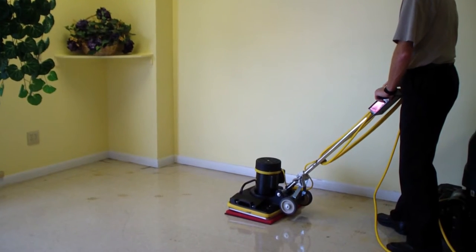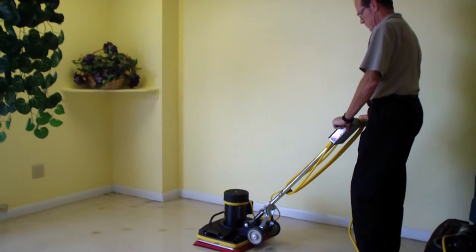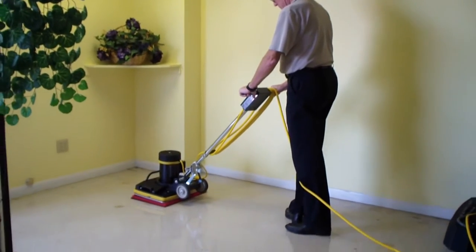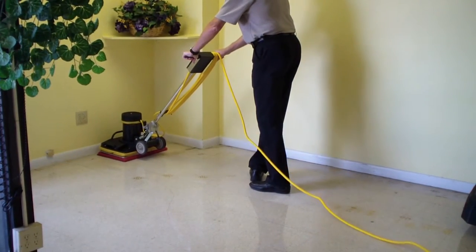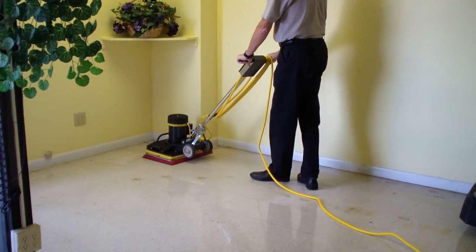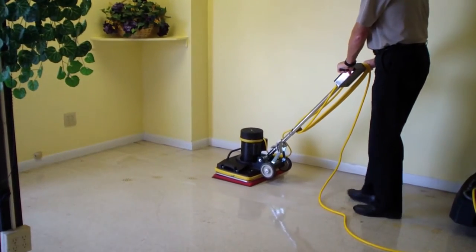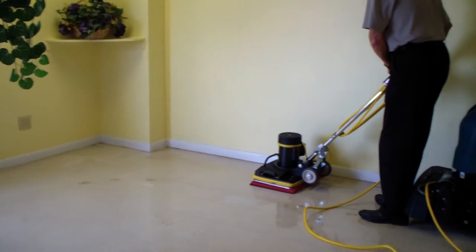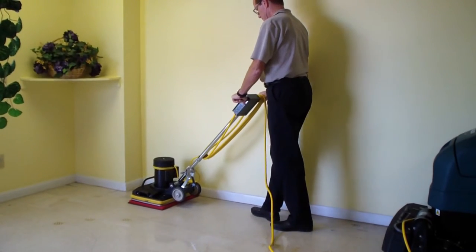The Copeland Accelerator SP-15 floor machine. Similar to the Boost model, we'll put a little water down and a stripping pad. It goes right up against the wall, real easy, up against the baseboard without damaging the baseboard. It's something that is extremely difficult to do with a conventional 175 RPM floor buffer or a swing machine. This one actually walks straight back and forth.